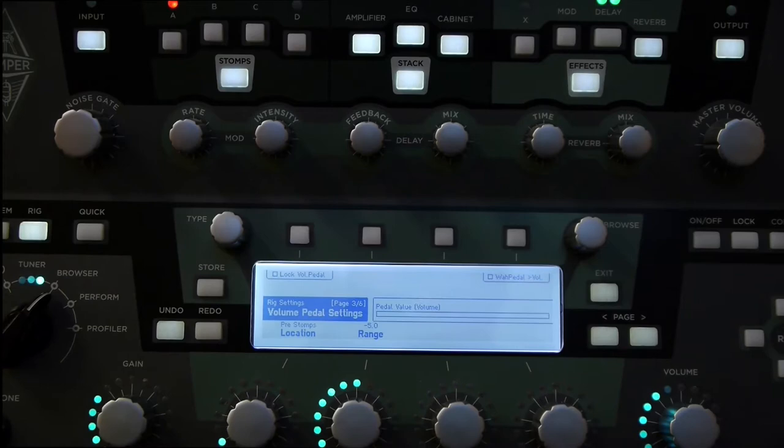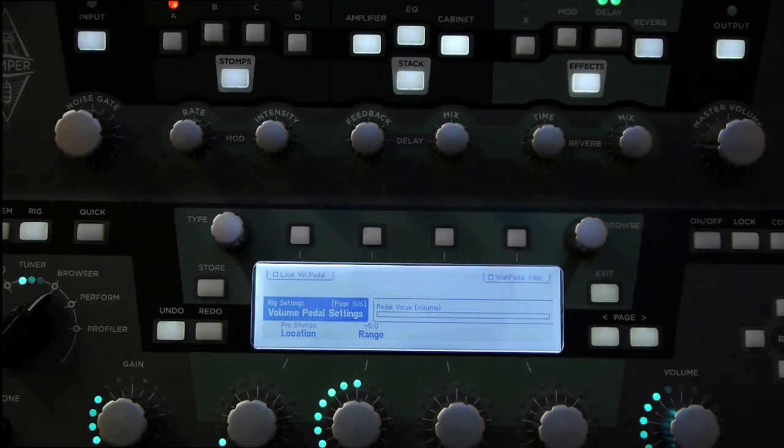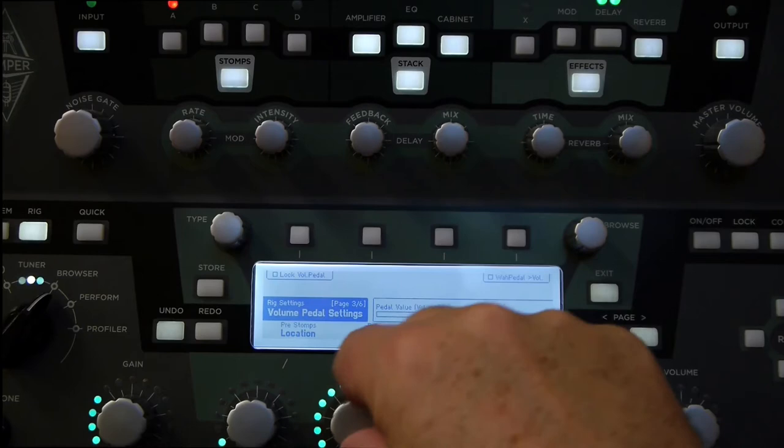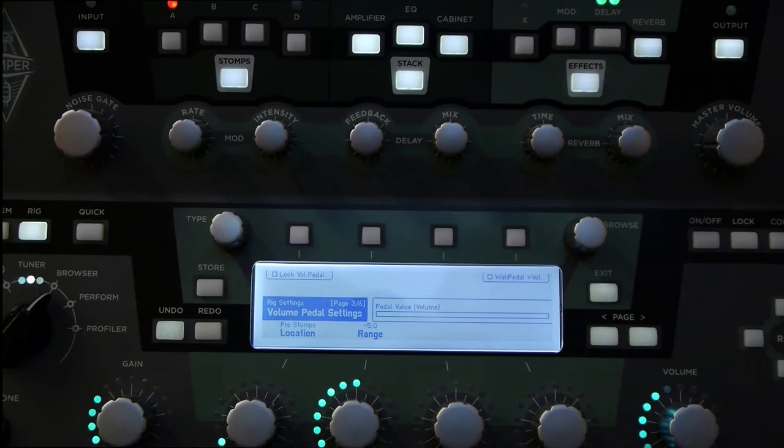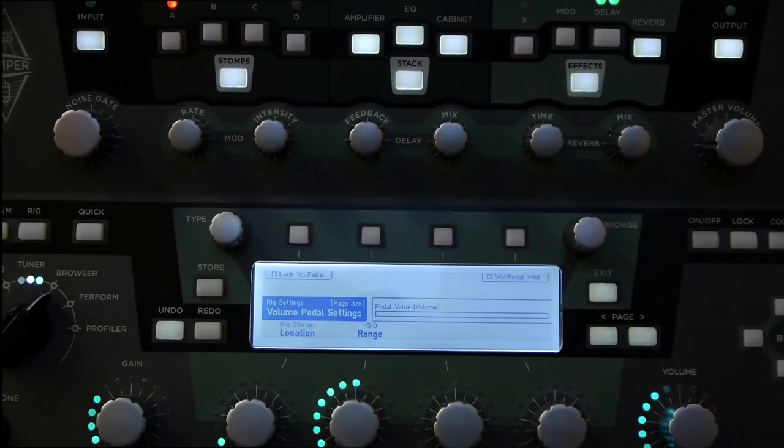The first one we're going to take a look at is range. The range setting allows us to control what the range is of the volume pedal — between quiet or silence and a maximum volume, which can be 0 dB in the middle, or it can be a boost pedal. At the moment I have it set to minus 5, which is the minimum volume — that's as far as it will go. In this position it's going to be 0 volume at heel down. There's no signal when I'm in heel down — that's completely muted. Then as I move the pedal forwards it gets louder, and I hit maximum volume at all the way toe down. That's typically how you would use a volume pedal — that's the common configuration.